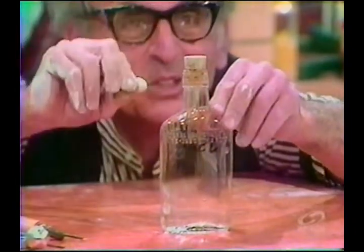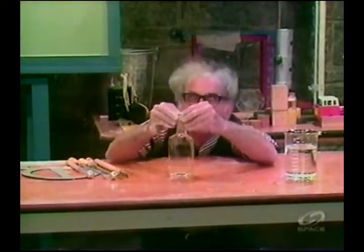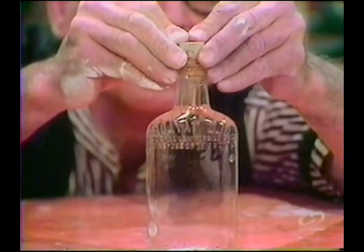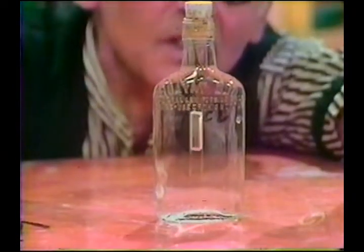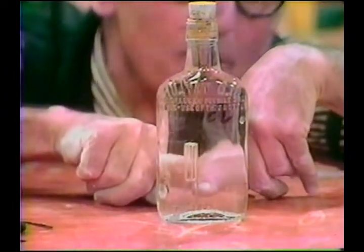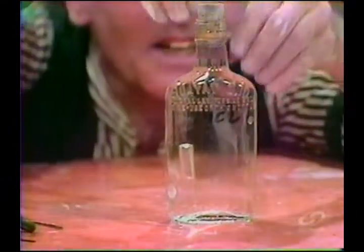Beautiful! And this is how a diving instrument like a submarine works. I'm going to do it again because I like it. If I squeeze harder I'll put more pressure on the air in the little vial and more water will go in — oh yes, look at that — a great deal more went in!